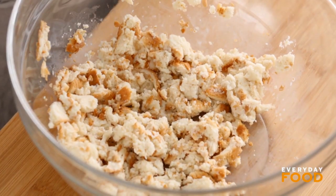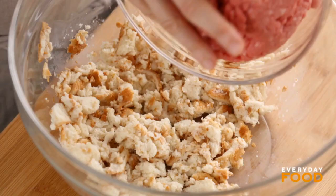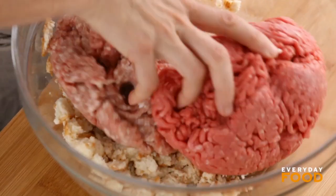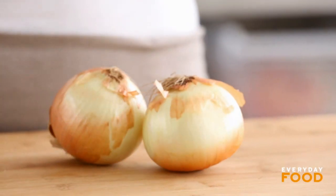Then you can add three pounds total meat — one and a half of ground beef and one and a half of ground pork. Some people like to put ground veal in their meatloaf too, you can do that if you want. Set this aside — you don't want to over-mix it, it'll get tough. So just set it aside and then you'll mix everything together at the last minute.